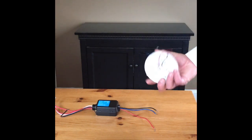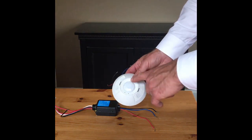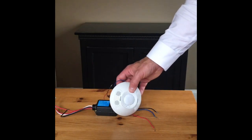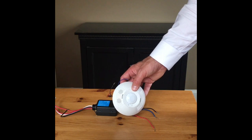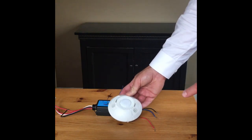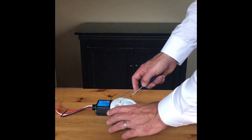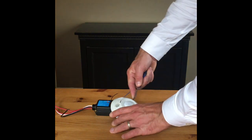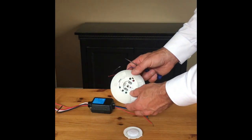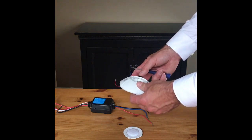Here's our motion sensor. This is a dual technology sensor, which means it has infrared motion sensing right here in the middle, and then on the side it has ultrasonic motion sensing for fine motion as well. We can pop off the cover here, and that gives us access to dip switches which allow us to make some adjustments to it as well.